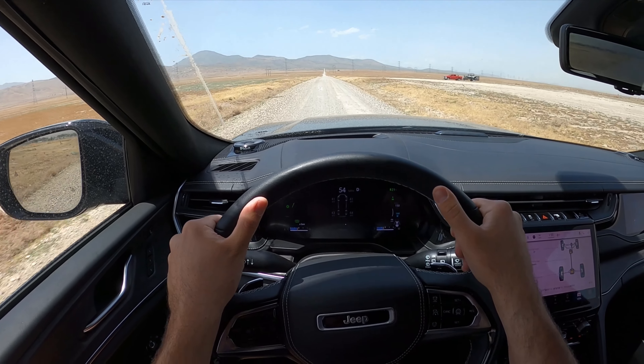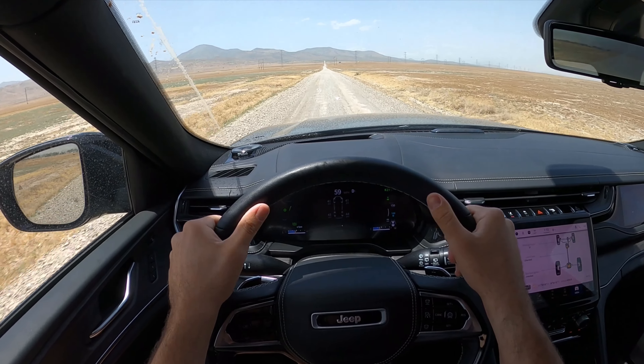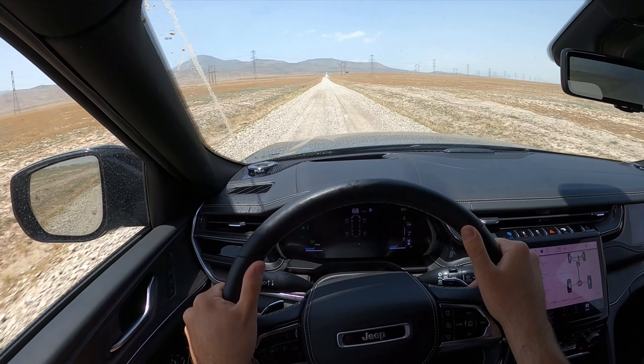I'm going to be honest with you guys — my ego got the best of me and I kind of got myself into a situation I probably shouldn't be in. Hey everyone, it's Ben Hardy here. Sorry about the wind noise, but we're going to be doing our off-road review with the all-new 2022 Jeep Grand Cherokee Overland 4xe.